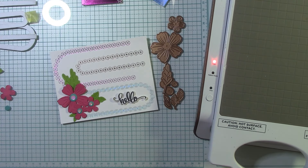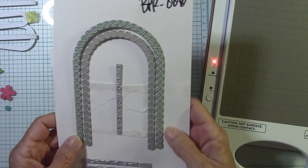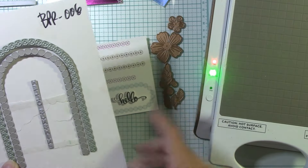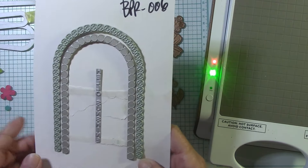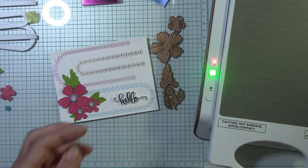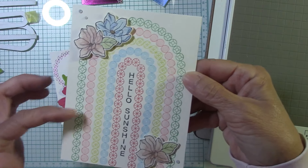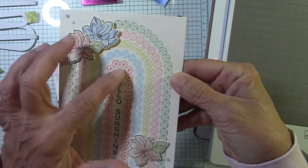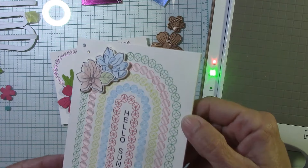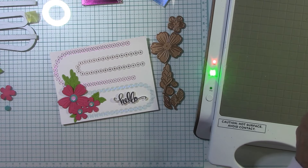What we're going to use with this card is the arched message registration press plate and die set from the Cheers to You collection. There are sentiments included. This was my first card — I did it just with the arches using my Better Press ink and did 'Hello Sunshine,' absolutely adorable, adding a little flowers with some watercoloring. That came out so pretty.